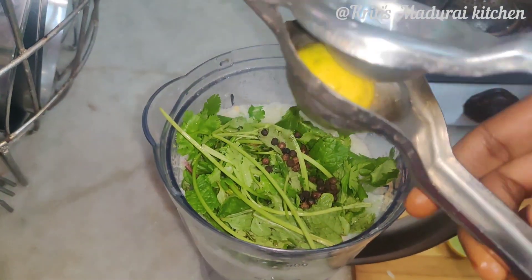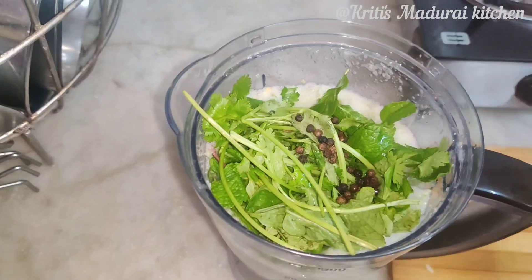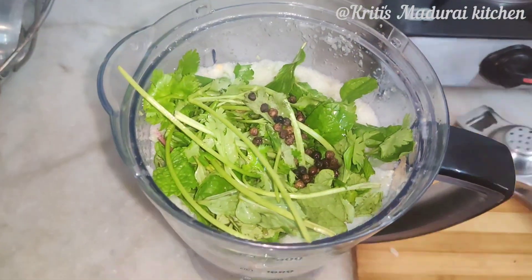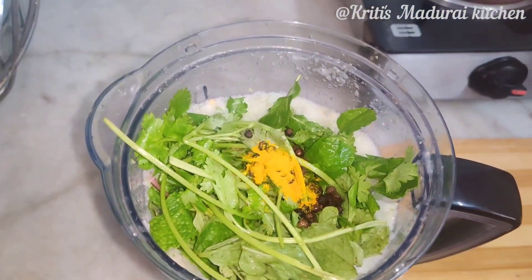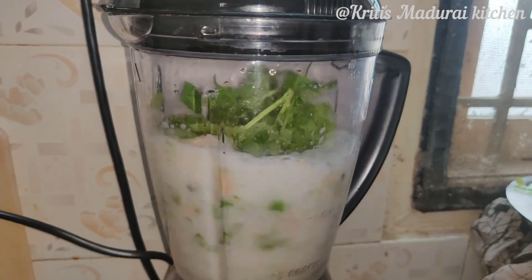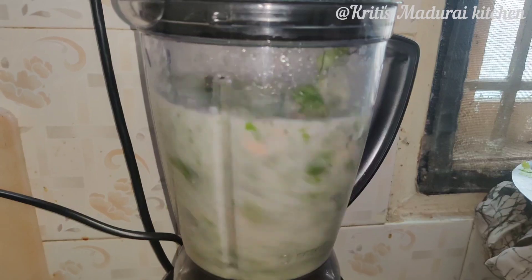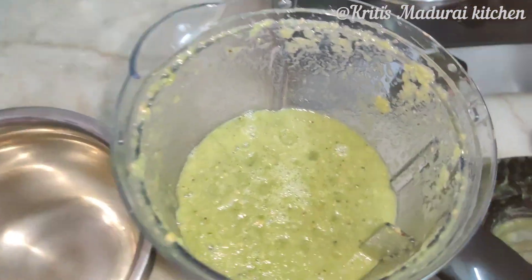Place the juice in the pumpkin seed. Add 1 tsp. Add 1 lemon. Now add half a teaspoon of oil and add a little bit of oil.